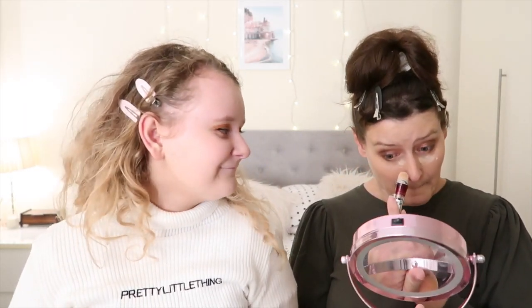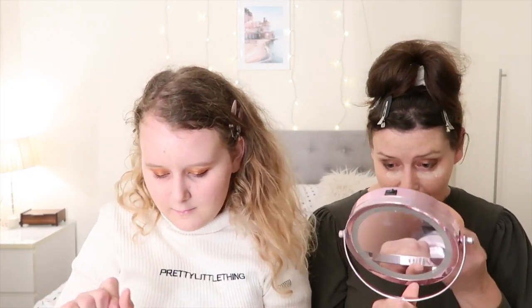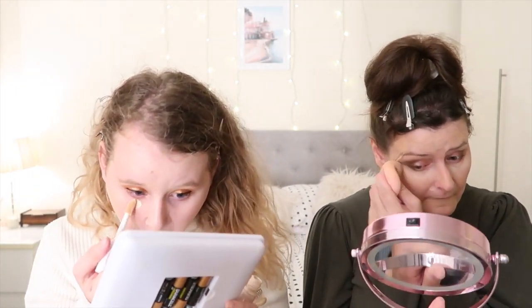I'm going to be using the NARS Sheer Glow — this is my favourite. I'm using the shade Punjab and I'm going to put it on my finger and blend it in with my beauty blender. I'm using the Morphe N493 brush — it's such a good foundation brush. I like to dot mine around; this one gives quite good coverage. For concealer I'm using the Maybelline anti-aging one, and also the ELF Camo Concealer Hydrating one in the shade Fair Warm — I really like it because I find it doesn't dry out my skin.